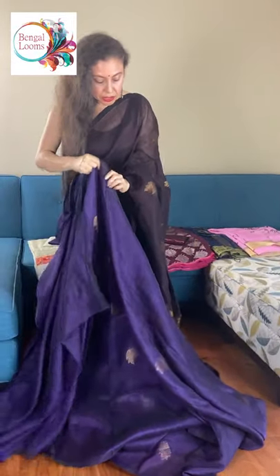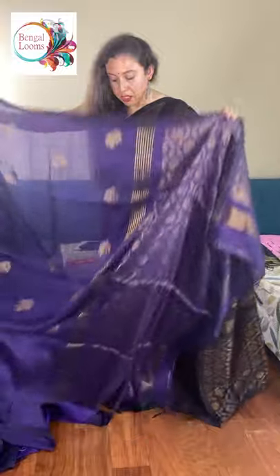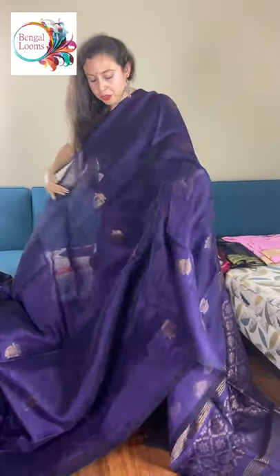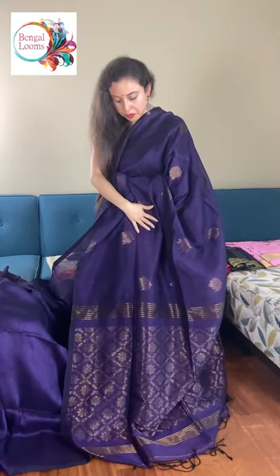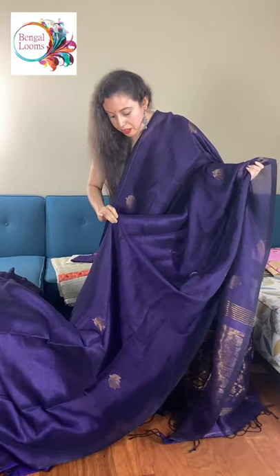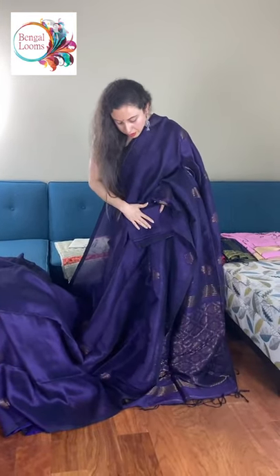This motif is all over the body. And this is the pallu of the saree. It looks somewhat like a linen banarasi. It gives a beautiful shine because the material is silk linen. And this is the blouse piece for this one.